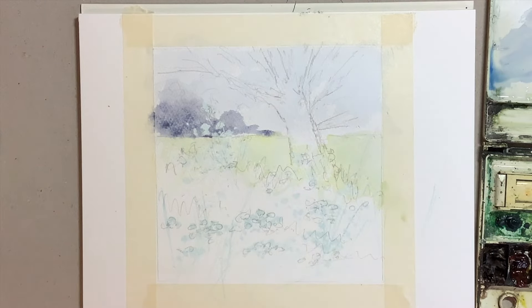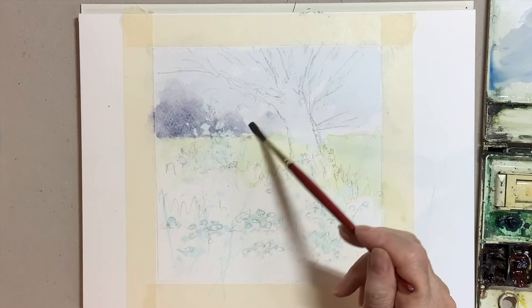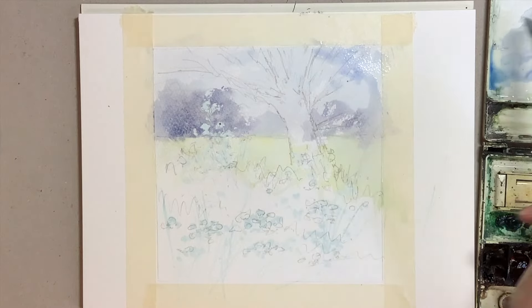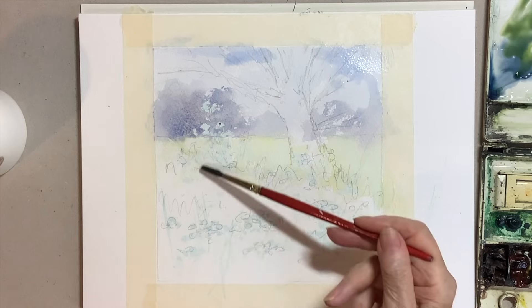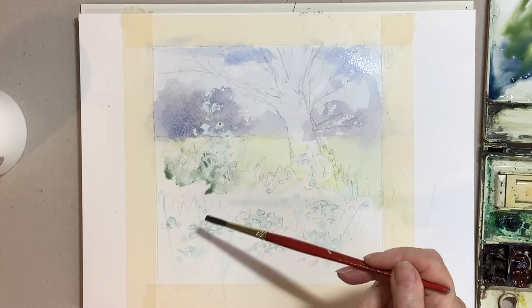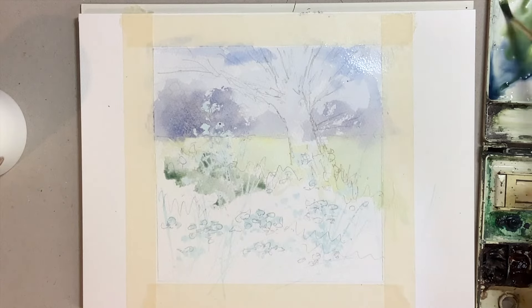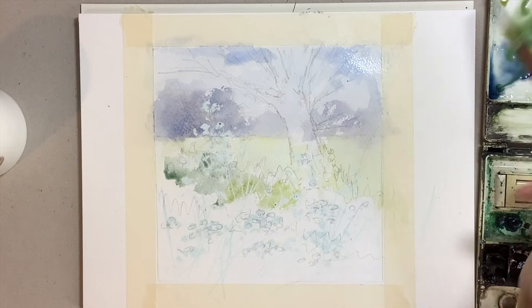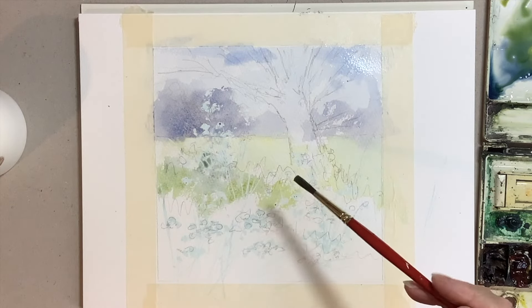They might have been more of a green colour, but I think a purple colour works very well in these pictures — it gives you more of a sense of distance. You don't have to do it purple every time. Then I found I needed a little bit more blue in the sky so I dropped that in, and as you can see in the distance I'd seen that very light yellow. You could put a bit of blue with that to make it a bit cooler again, just to accentuate the distance in the picture.